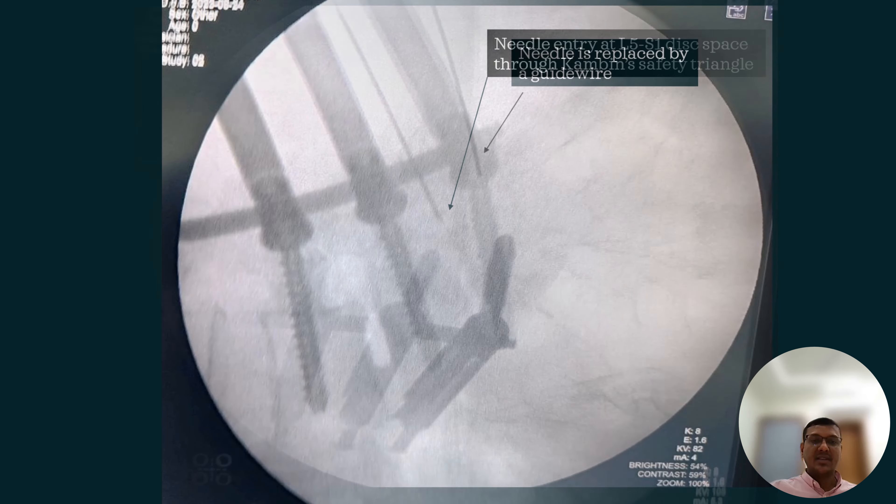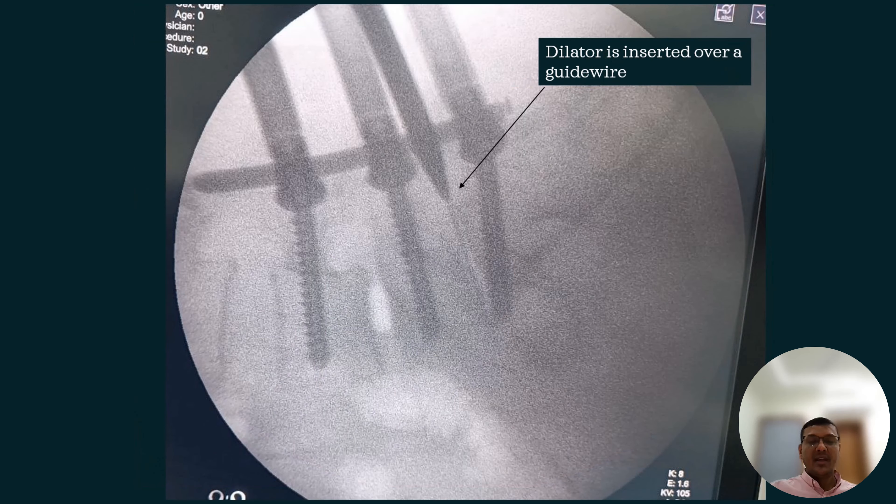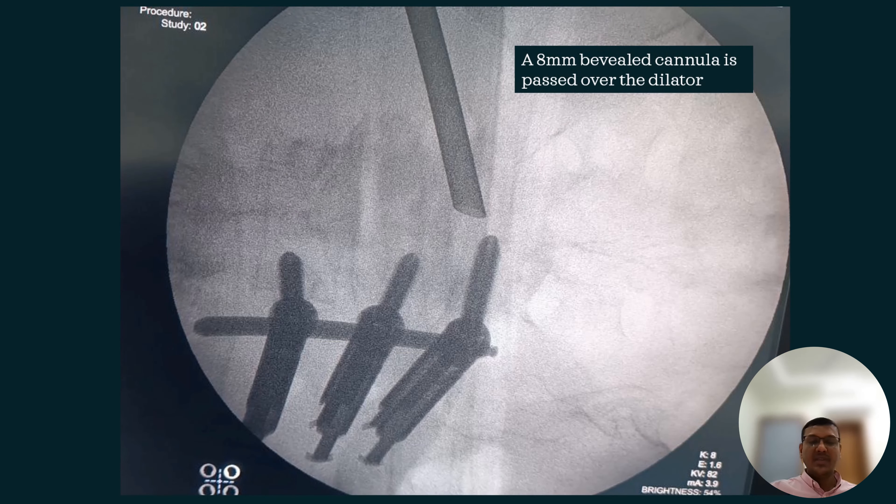Access to the disc space is made under X-ray guidance by insertion of an 18-gauge, 20-centimeter-long needle. Then a guide wire is passed through it, and over that we pass the dilator, over which we pass this 8mm beveled cannula.